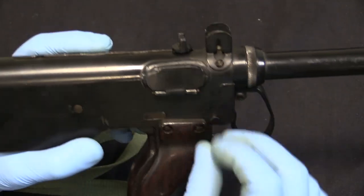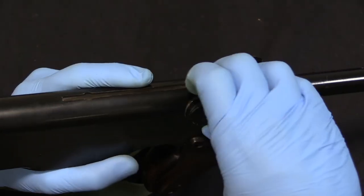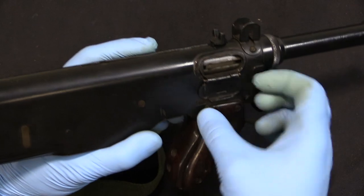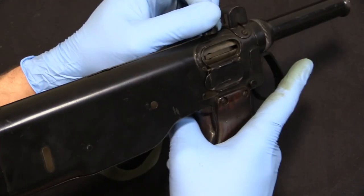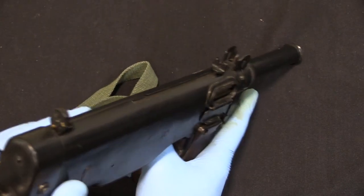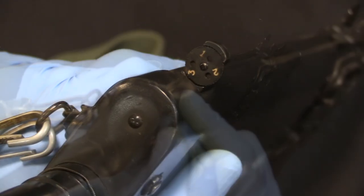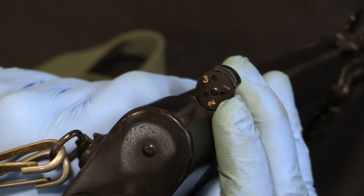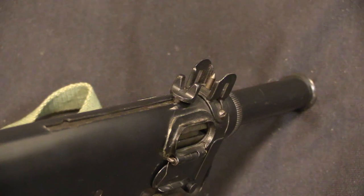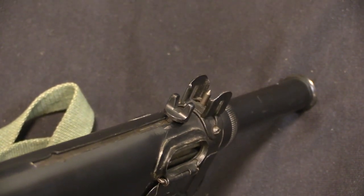They also went to the trouble of putting in a little ejection port cover that's just held in by friction — we can pry it open there, spring-loaded. And we have bolt cycling right there. There are actually sights on this Viper, unlike the Mark I — nicely optimistic sights with a 100, 200, and even a 300-yard aperture. Those go along with a rather pointy front post and a couple of protective wings.